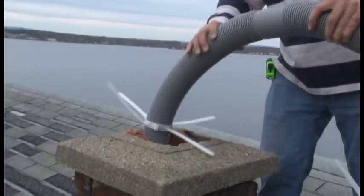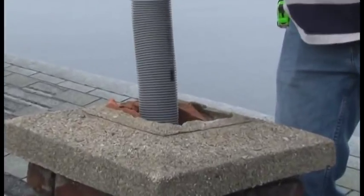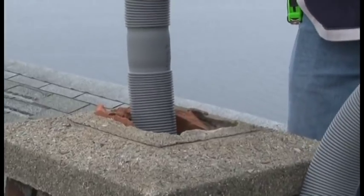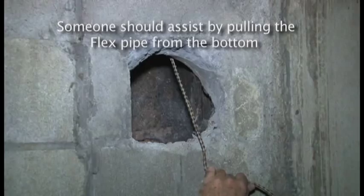Insert the flex pipe with the base support into the top of the chimney. It is best to have help below when performing this portion of the installation, since someone should assist by pulling the flex pipe from the bottom of the chimney as well.